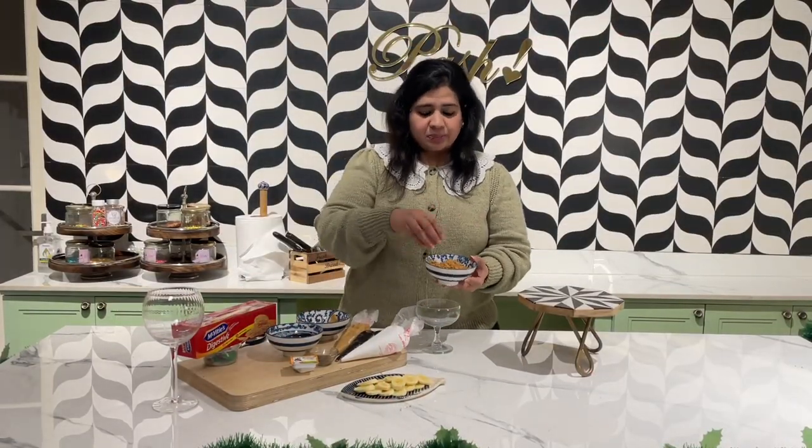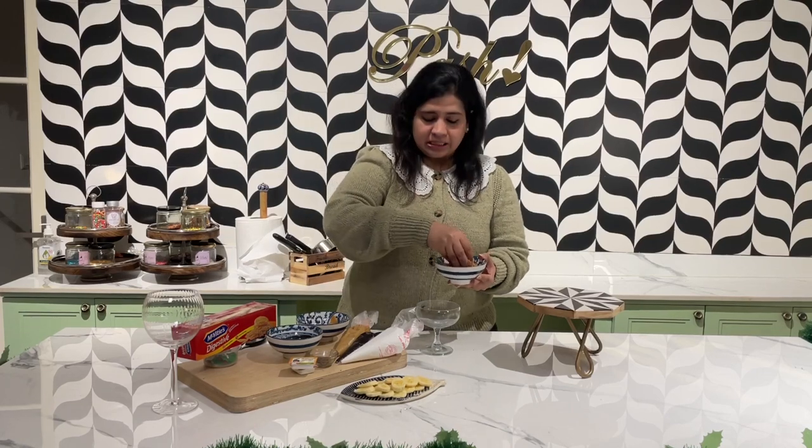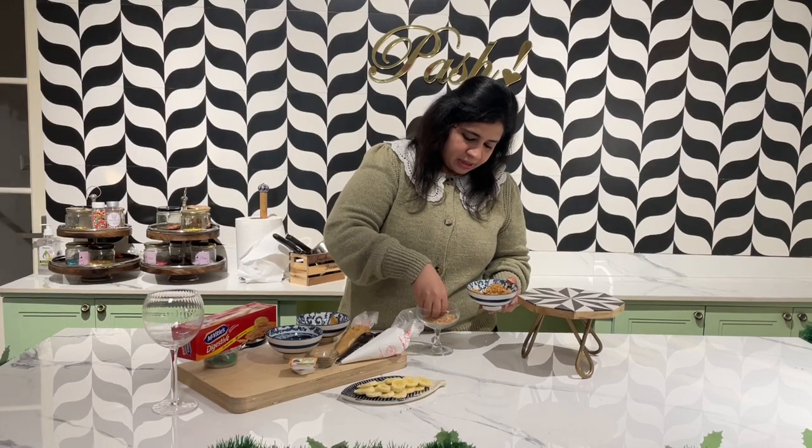First of all, we'll take the digestive biscuits and I have added almond butter to them — the recipe description below will have all the ingredients in detail. First, give it a nice base to the glass.